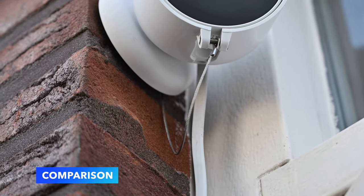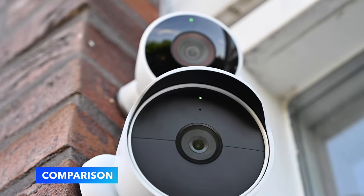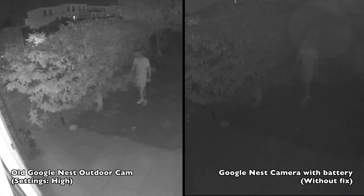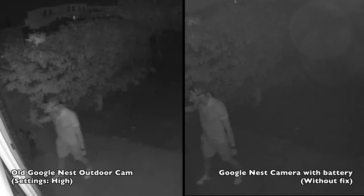Let's continue with the comparison. I will compare the old and the new camera again, and also the new camera with and without the black hood. Right now you will see the old and the new camera side by side. The new camera, which is on the right, doesn't have the plastic insert yet.